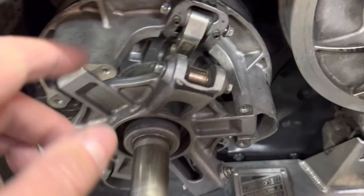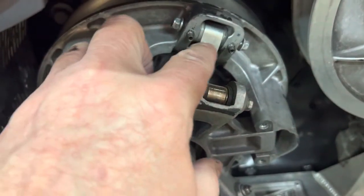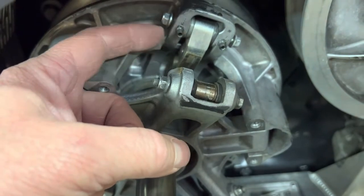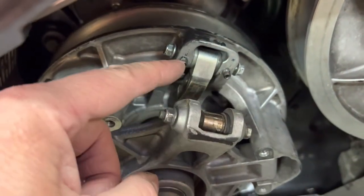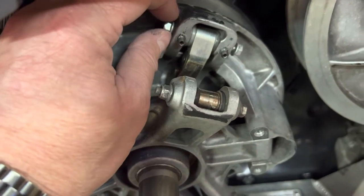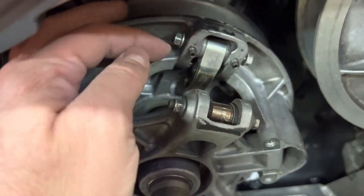And then from there, you have these — these are two and a half millimeter Allen screws. You have to back them out so that there's a pin inside of here. Once you get this bolt out, this bolt is ready to come out — got it all loose. Then there's a pin.